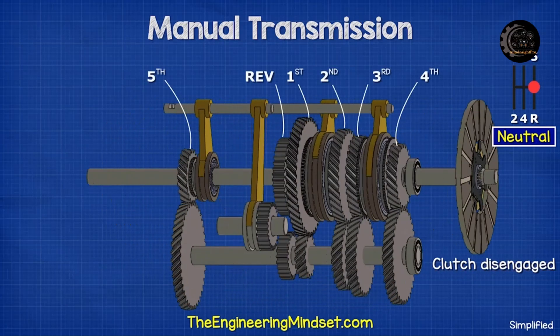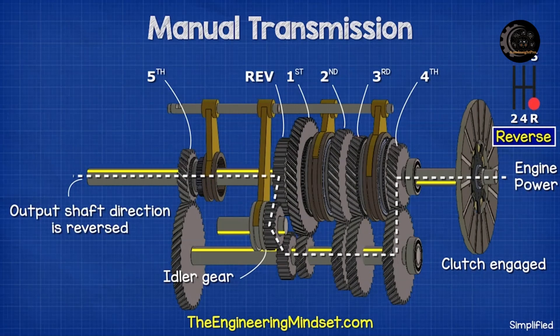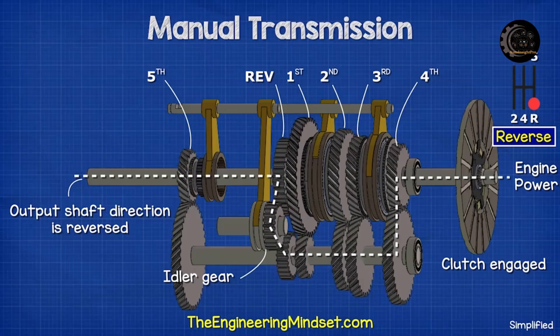For reverse, we bring the car to a complete stop and disengage the clutch. All of the shafts and the gears come to a stop. We then slide the idler spur gear between the counter and the output gears, then re-engage the clutch to reverse the direction of the output shaft.